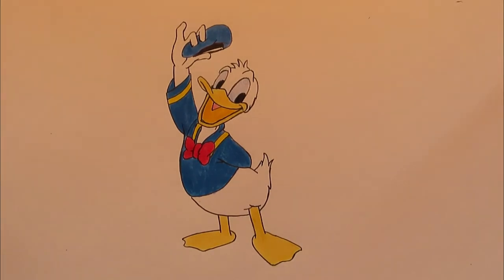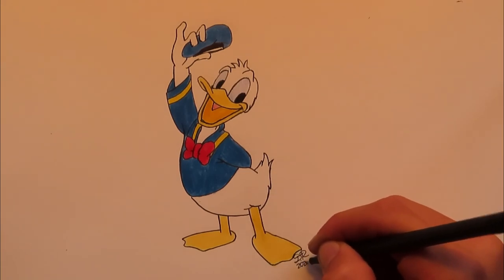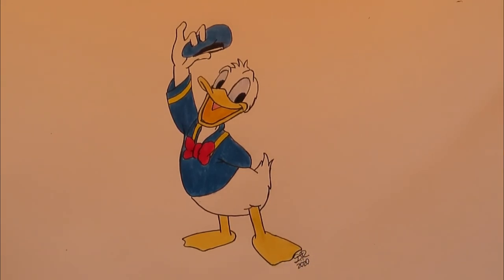We are done with our Donald Duck drawing! The only thing left to do is sign it — you don't have to, but I'm going to sign mine next to his foot and put in the year I drew it so I'll remember when I look at it later. Thank you guys so much for watching. If you're new to the channel be sure to subscribe, leave this video a like if you enjoyed it, and comment below what you think I should draw in the next video.